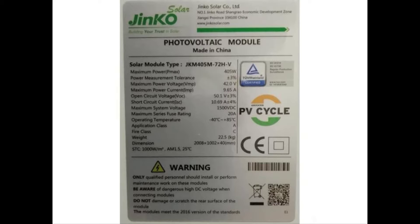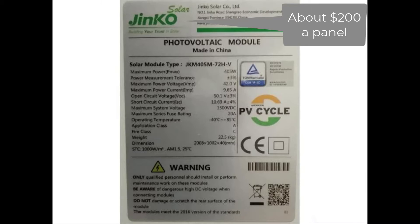I ended up getting the panels for essentially half price. They're Jinko panels — J-I-N-K-O. I got them through a company called Suntan Solar, which is south of Phoenix. Some of them had minor blemishes, and we broke one panel on the way home, but I think we still ended up on top as far as cost goes.